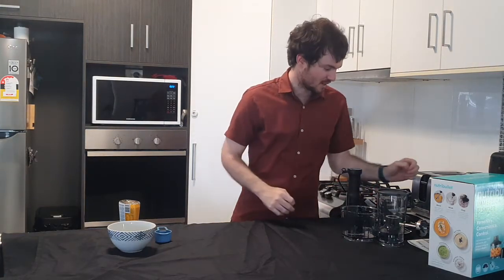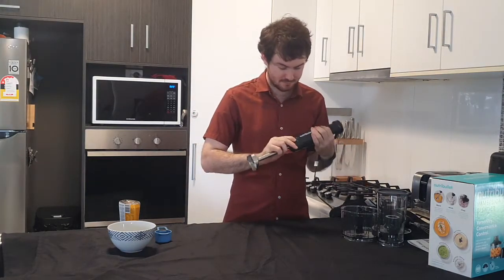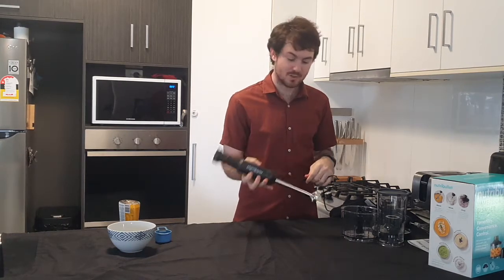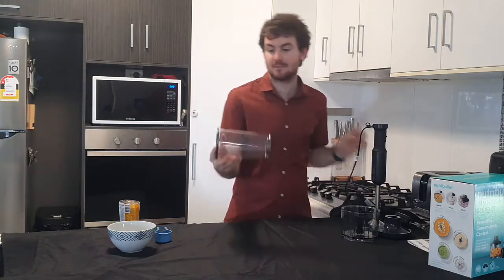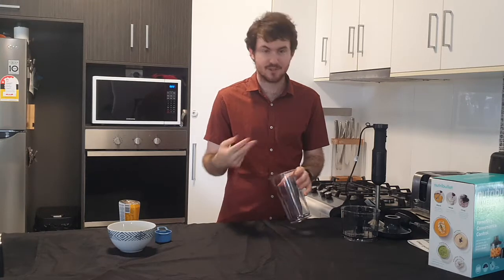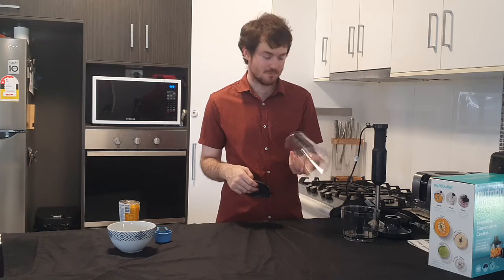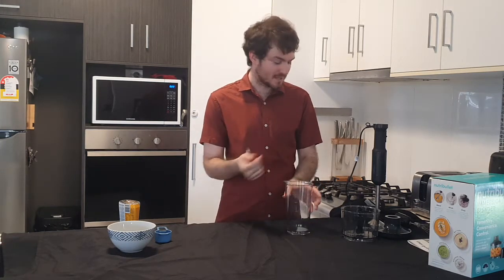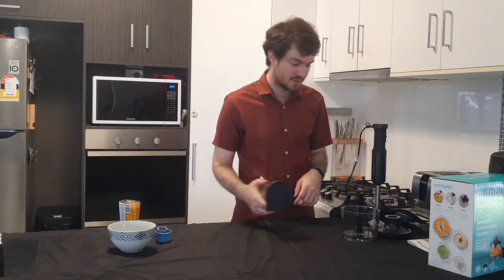With that we have our blending stick, which attaches directly to the motor. The blending stick is great — you can pop it straight into a saucepan for making soups, or into the cup. The cup is great for smoothies: throw your fruit and whatever liquids in, give them a blend and away you go. It's also very good for preparation because you can blend things, pop the lid straight on, and put it directly in the fridge for later.